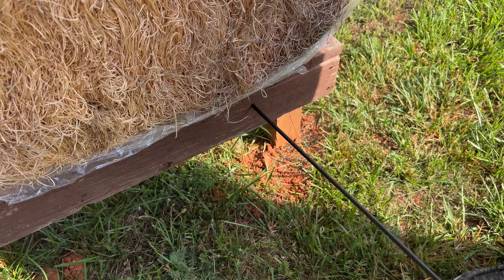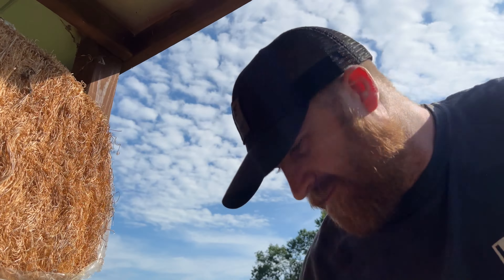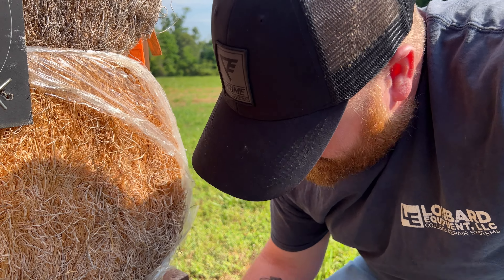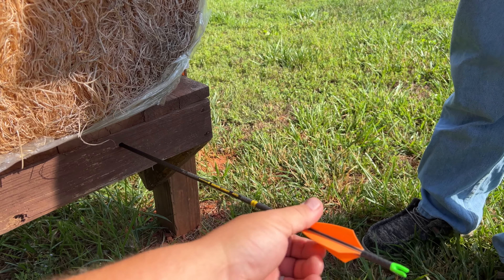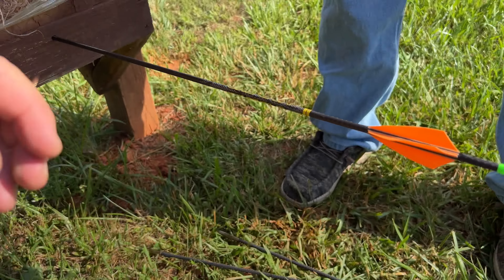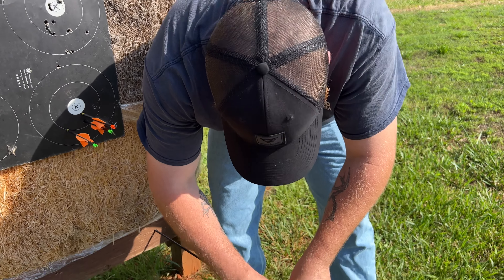It's just a testament to those Victory arrows — Cory shot completely through a two-by-four. I'm going to have to figure out how to get this thing out. Hopefully it didn't sink in there permanently. Unless we can push it through the front and I can just re-fletch it. Just be careful though — the carbon will get you. Take your knife, shave them fletchings off. I'll trade you out in there.